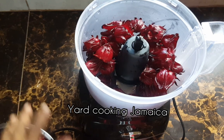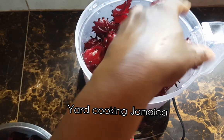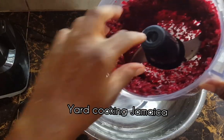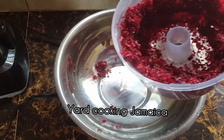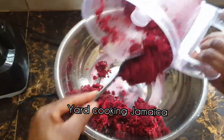I am putting the sorrel into a food processor. You can always use a blender if you don't have a food processor, but you will have to put water in the blender. Just pour enough water to cover the sorrel and then blend until well smooth. You can blend in steps, because I did blend in steps.